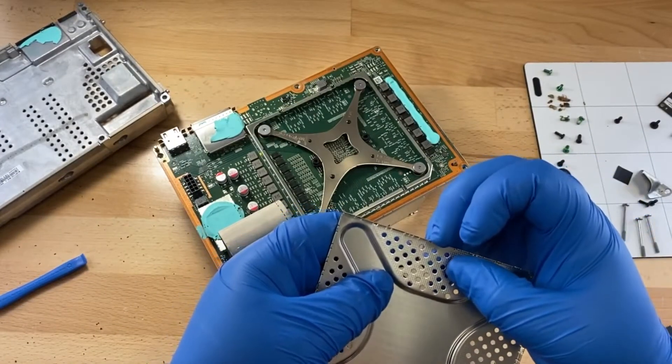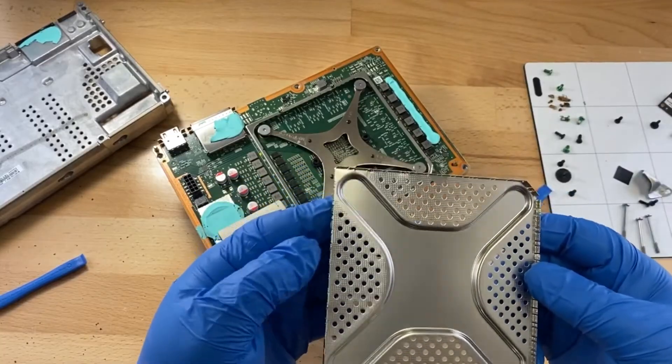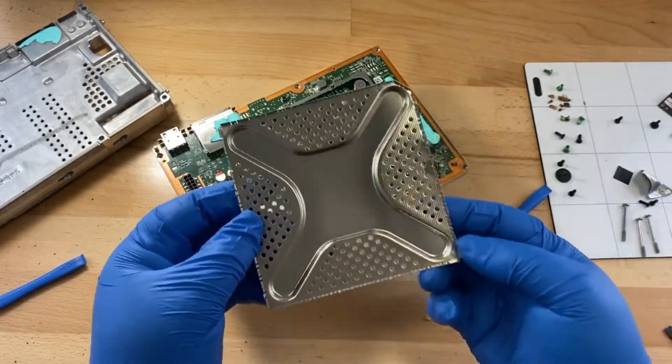You can just nudge these back into place if they get bent out and it will clip in just fine when you get to reinstall it.